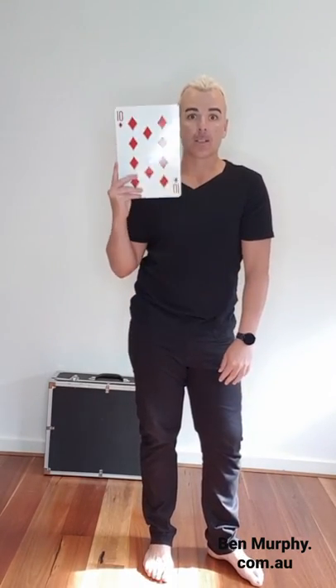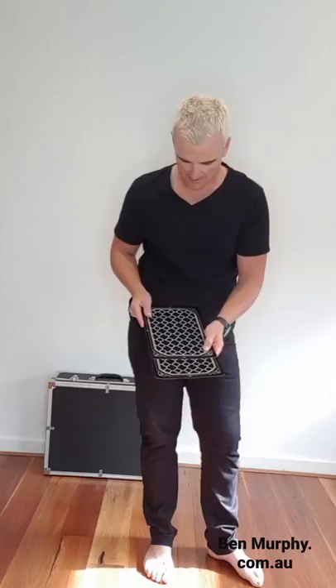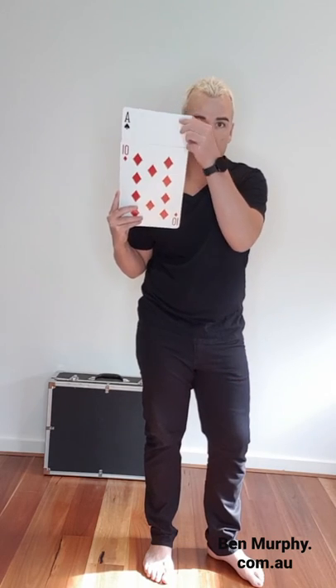Now, here we are. We're going to try and test your memory. Do you remember what the bottom card was? That's right, the Ten of Diamonds. We'll jig out the middle card just a little bit here for us. What is the middle card? The Ace of Spades.